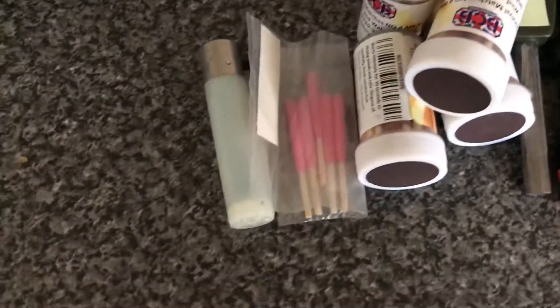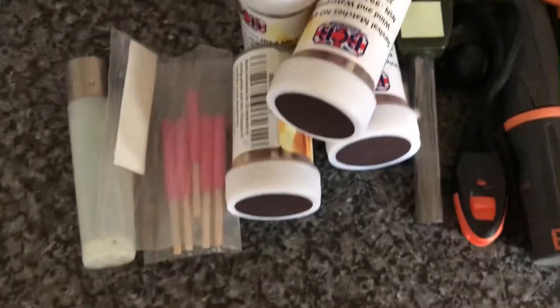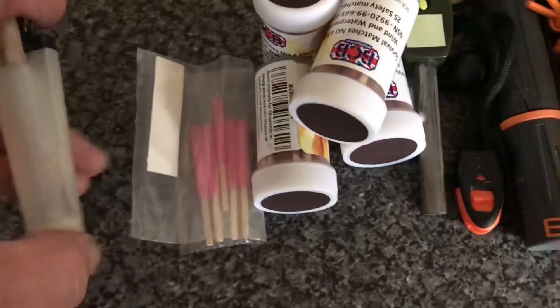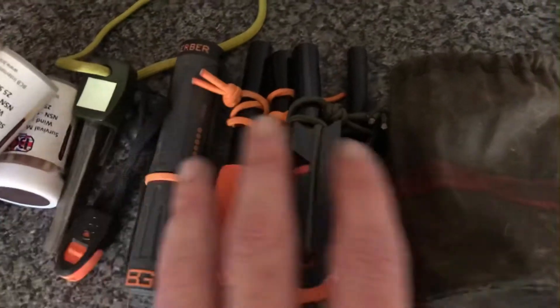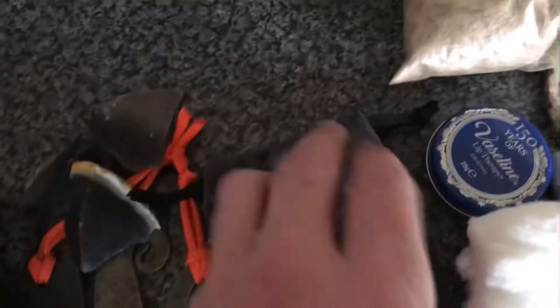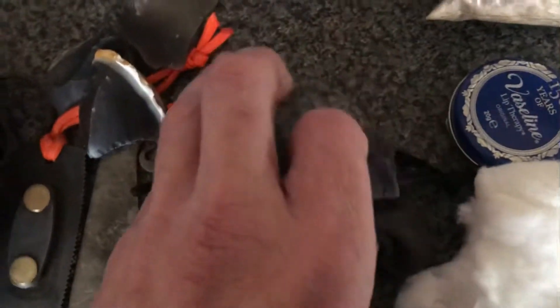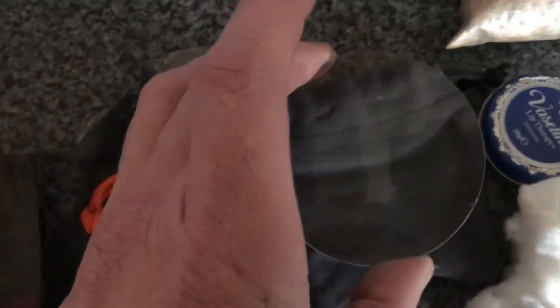All right guys, this is a quick one about fire kits, or more specifically emergency fire kits. We all have our bushcraft fire kits, and it could be anything from light air, windproof, waterproof matches, our fire steels come in all shapes and sizes, our flint and steel kits, solar ignition — obviously the bigger the better.